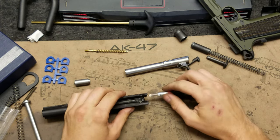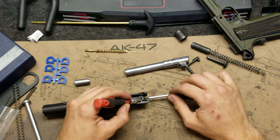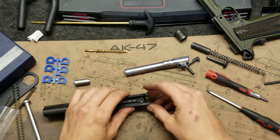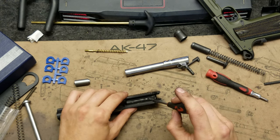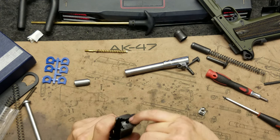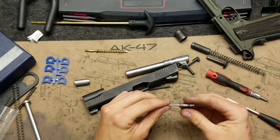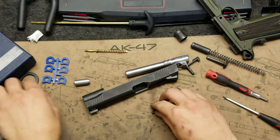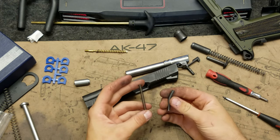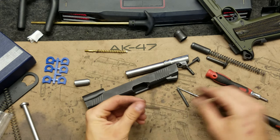First thing we're going to do is depress the safety plunger here, then push in the firing pin from the back and lift up. That will let the firing pin shoot out the back. We can pull out this backing plate. And then if you want to remove the little safety, you can — you can also pull out the extractor at that point. But we're going to leave that alone. I've already cleaned the firing pin channel and checked the firing pin for burrs, and it's in good shape. Here is the Colt spring that has come apart and collapsed a little bit, and then you have the new Wilson Combat spring — quite a big difference.